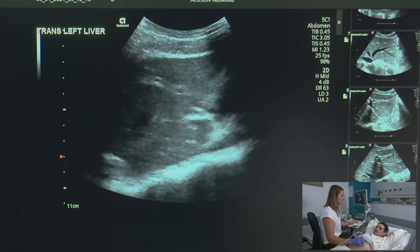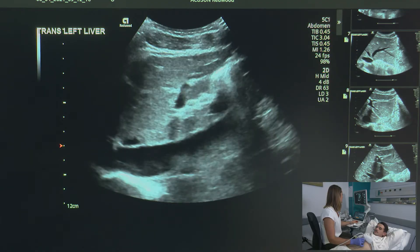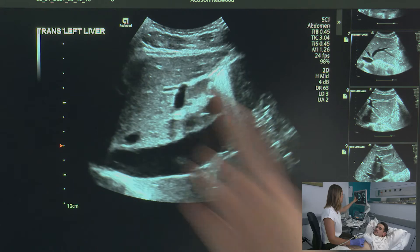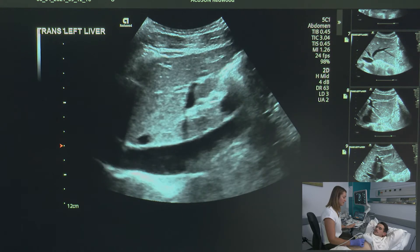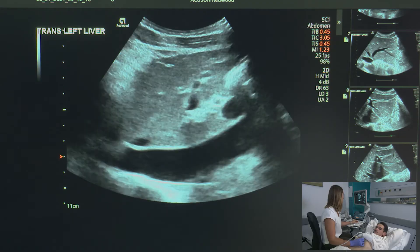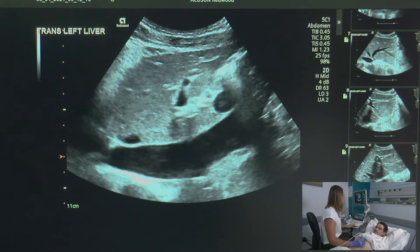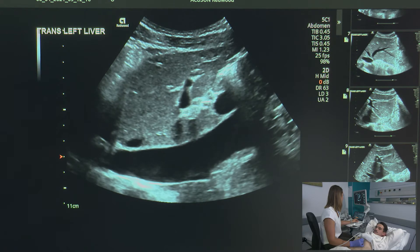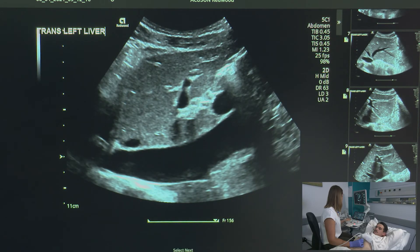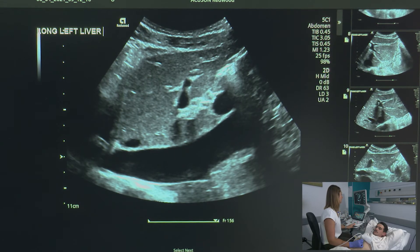Now I'm going to do my longitudinal images. The first one I'm going to take is of the IVC, including the diaphragm. Big breath in — hold it. I'm going to adjust my depth, making sure that my focus is at the posterior aspect of my liver. Breathe. I'm going to annotate so that it says: long, left, liver.